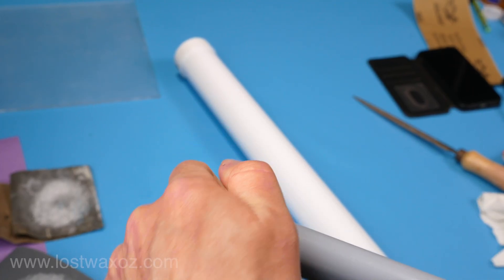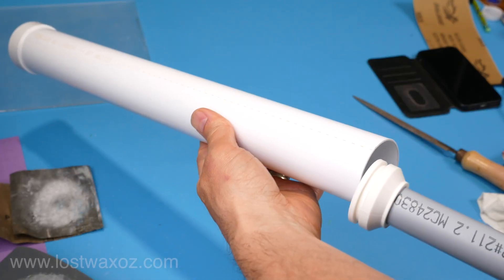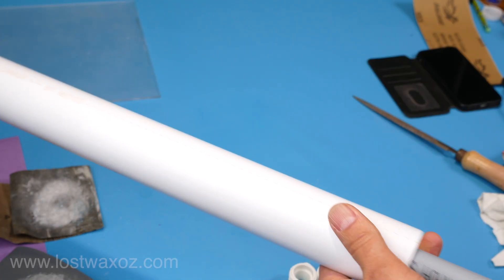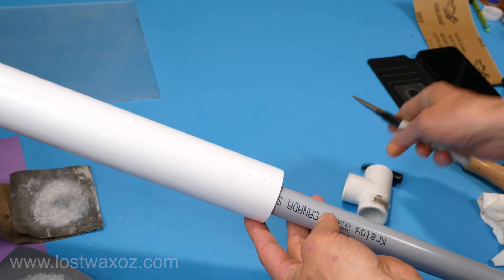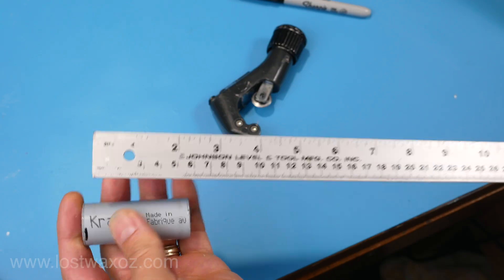I temporarily popped on the end cap, temporarily assembled the plunger on a piece of three-quarter inch PVC pipe, slid it into the main tube, and marked a good location for the T connector of the handle. I cut it off with a tubing cutter and then cut two more pieces that are going to be the handles.